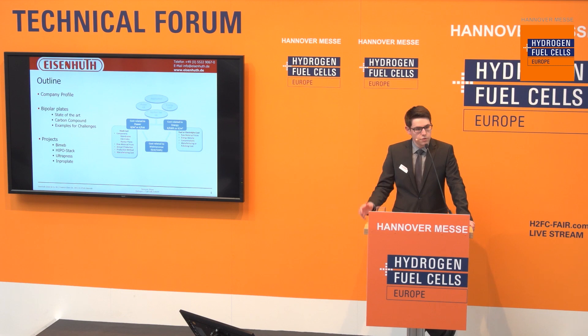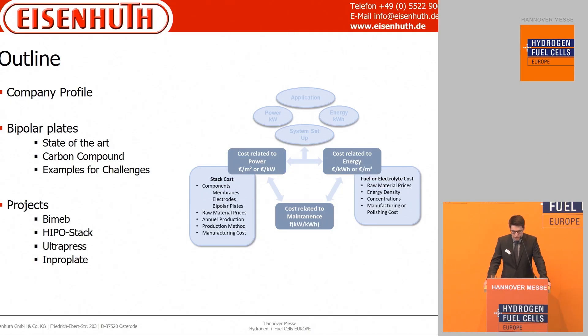We start with a small introduction to Eisenhut, then go straight to the main topic: the bipolar plates as an important component in fuel cells, batteries and electrolyzers. The bipolar plate belongs in terms of cost to the power setup — so if you want high power output, you need bigger or more bipolar plates. I will give you a small overview of bipolar plates in general and especially those made of a graphite compound. We will discuss some challenges on this material to justify the requirement of material research and process research. At the end, we will make an excursion into some publicly funded projects which include Eisenhut.